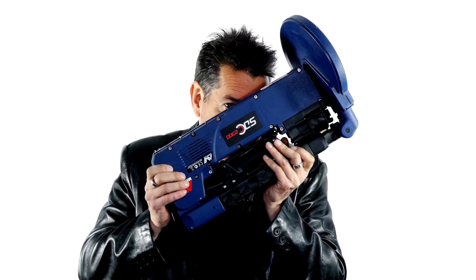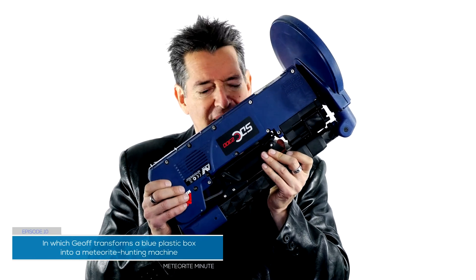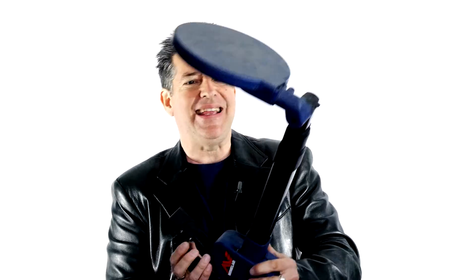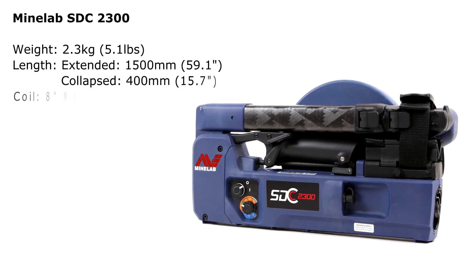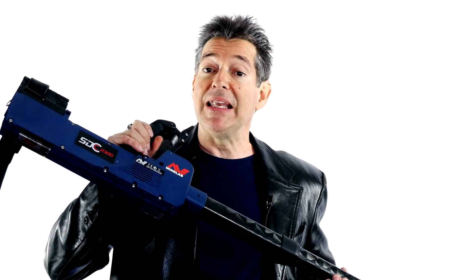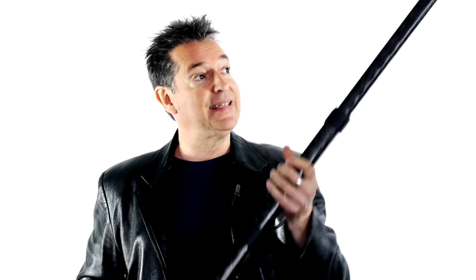Can you believe that this diminutive little package transforms into a meteorite hunting machine? Ladies and gentlemen, meet the ultra collapsible and portable SDC 2300. It's got collapsing struts, it folds down real small and cozy, which is super handy when you need to jump on airplanes and go meteorite hunting like I do.